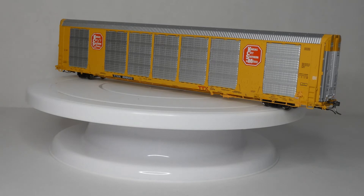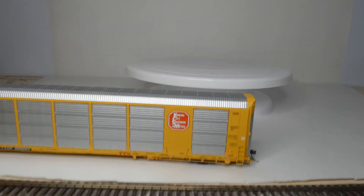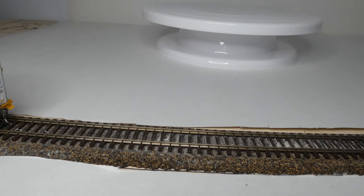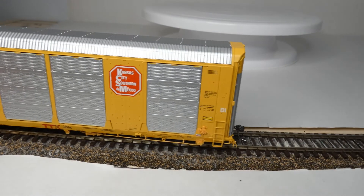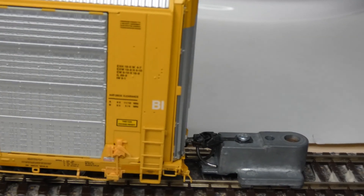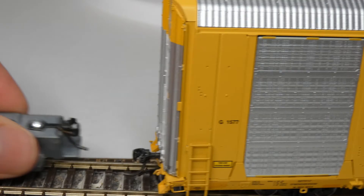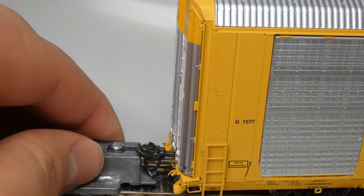We're going to check coupler height real quick. I'm coming down here to check coupler height — I'm using a white background but I still have the track here. You can see those free-rolling metal wheels really do just want to take off. Looking down here, you can see it is dead on — I can tell you it's perfect. Now looking at the other side, it is also dead on that side.